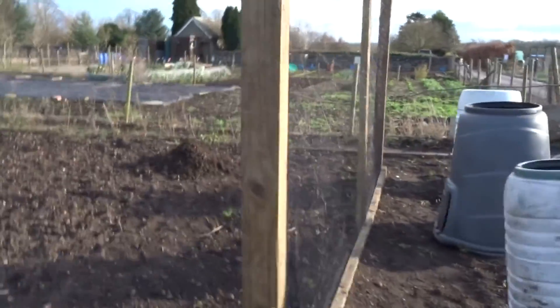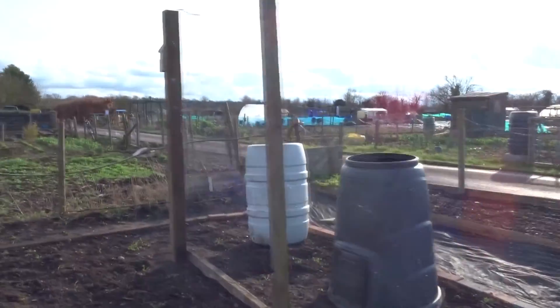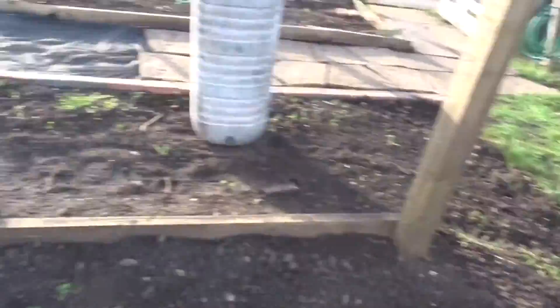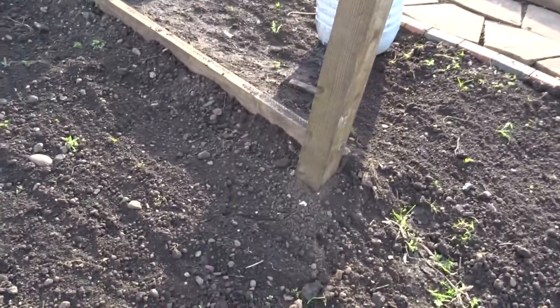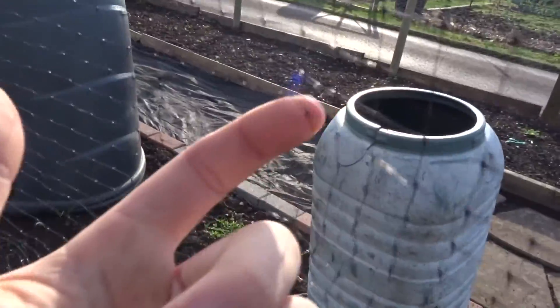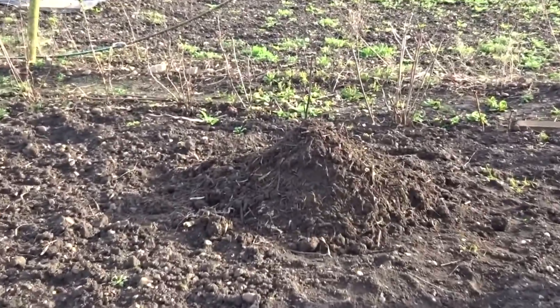As we come down the allotment, we've got a sweet pea frame to grow sweet peas on. The posts are about a foot and a half deep into the ground and I've just put some netting on. That's my small compost pile there.